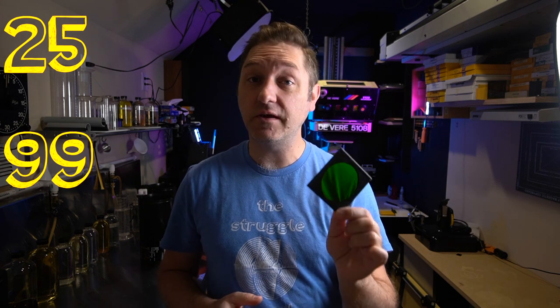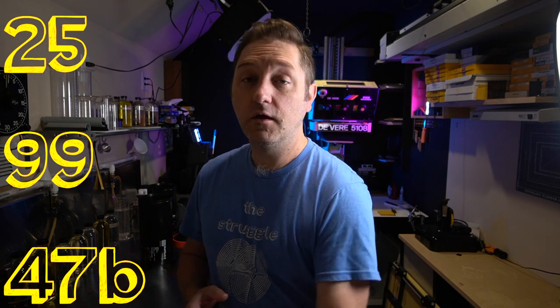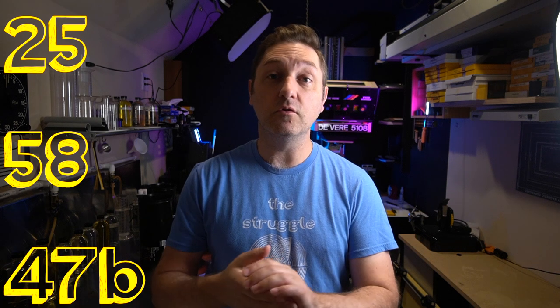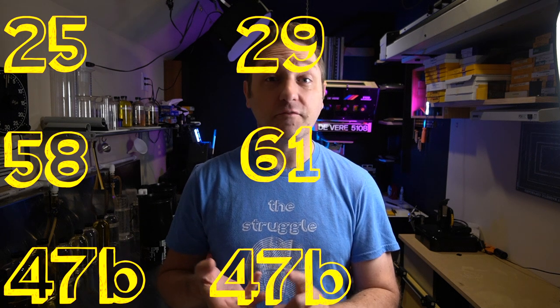The filters I'm using are a Wratten 25 red filter, a Wratten 99 green filter, and a Wratten 47B blue filter — the ones Kodak recommends in their document for tri-color printing. Other options you can use would be a 25 red, a 58 green, and a 47 blue. Or you can use a 29 red, a 61 green, and the 47B blue.